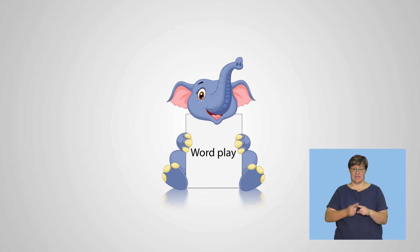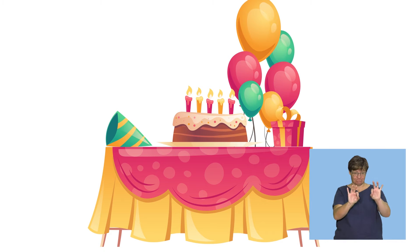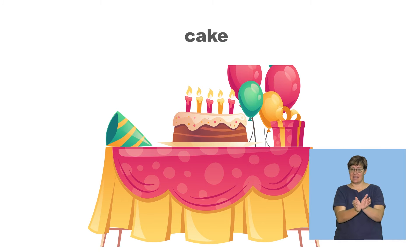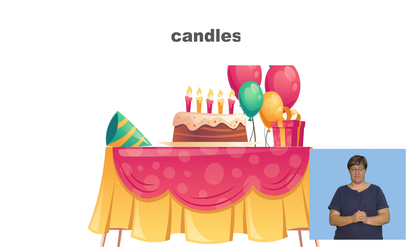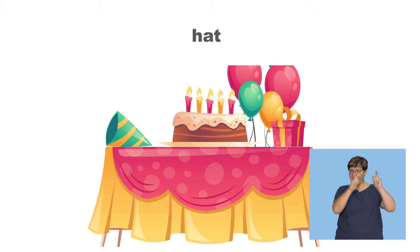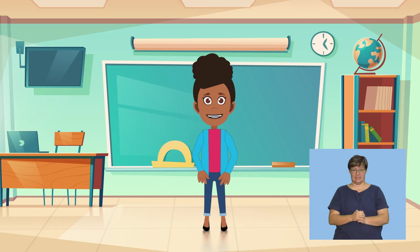Wordplay. Listen carefully and try to find the correct item in the picture. Cake — say cake. Now put your finger on the cake in the picture and say cake. Candles — now put your finger on the candles in the picture and say candles. Find the hat in the picture and say hat. Well done, children.